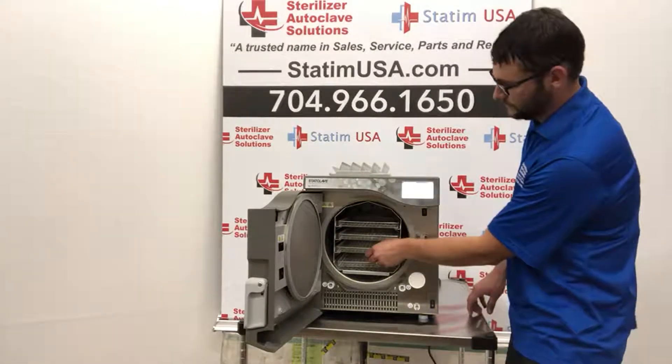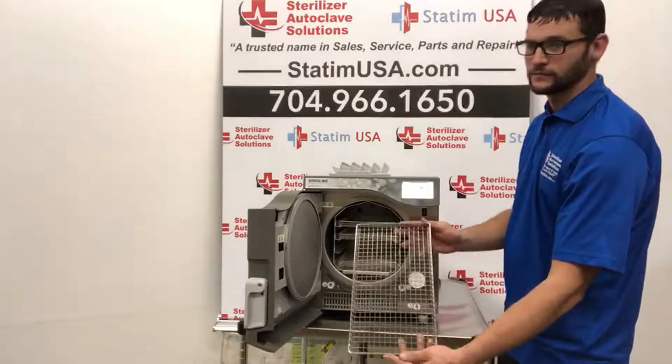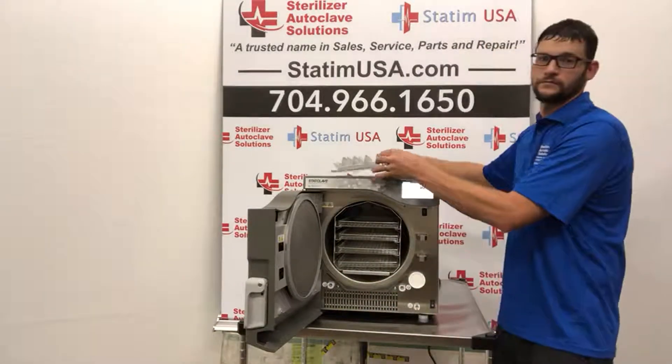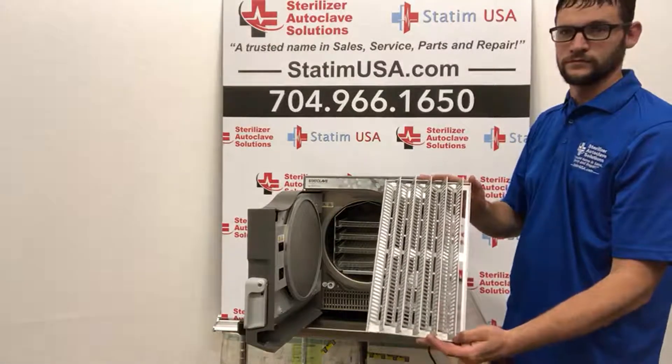As you can see, it comes with four standard autoclave trays, but it also comes with two pouch racks.